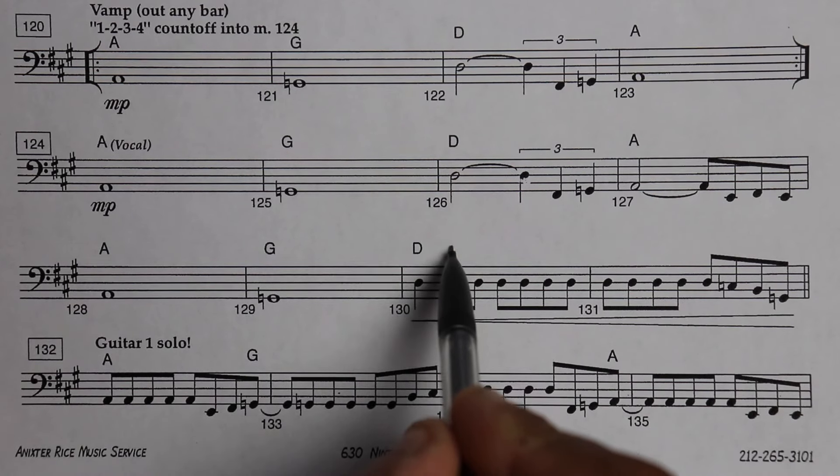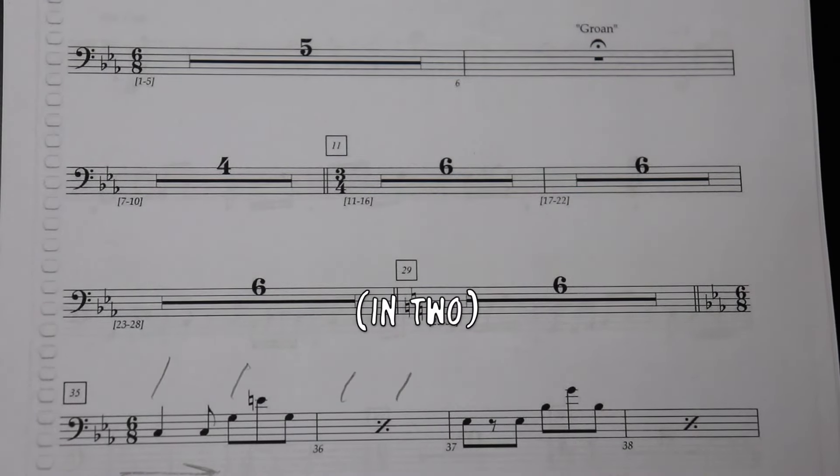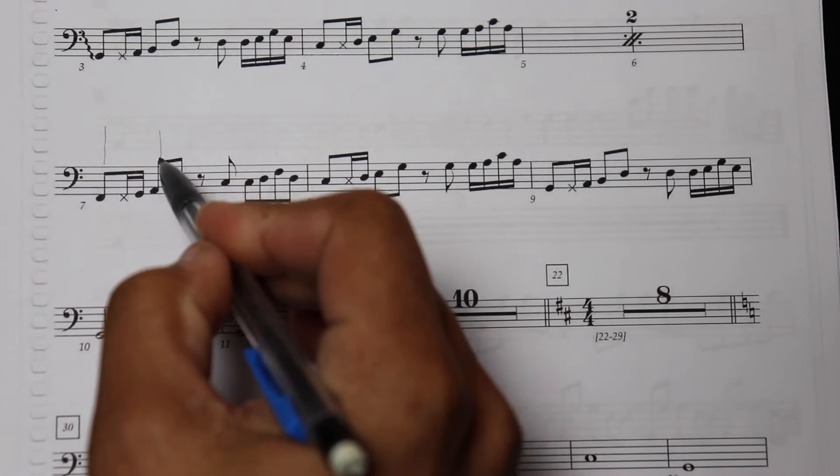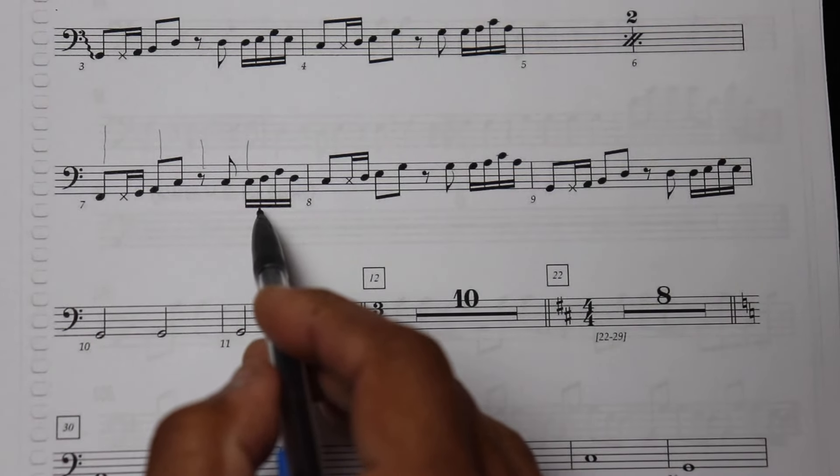I also like to use arrows to indicate tempo changes. The music is very fluid when you're doing a Broadway musical — oftentimes your tempos will change and it's not indicated in the music. When a conductor tells me we're going to push through something and get faster, I use an arrow going in the direction of the music to let me know we're speeding up. If we're going to slow down, I use an arrow in the opposite direction. Lines are very handy as well. I use lines to indicate if something is conducted in two or in four, and I'm also prone to using lines to lay out the downbeats of a bar if I have to play a complex bass line and need to know where those downbeats happen.